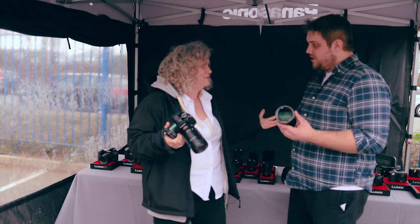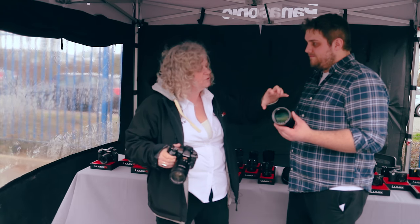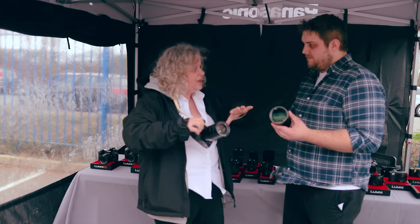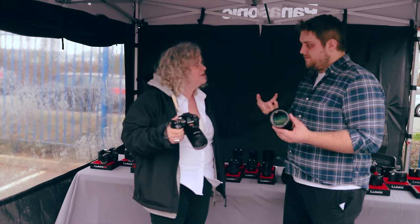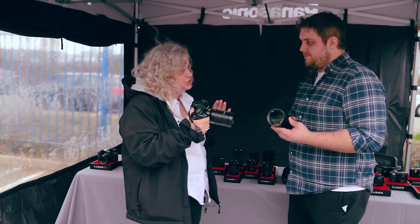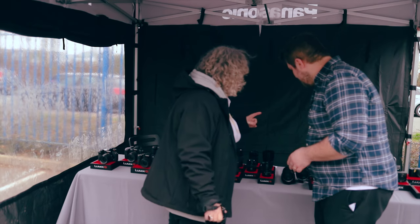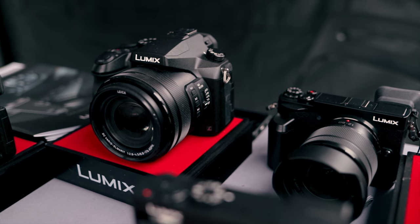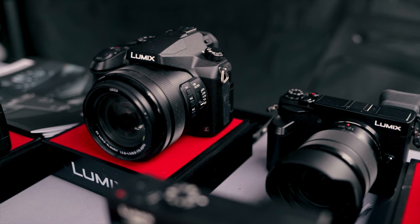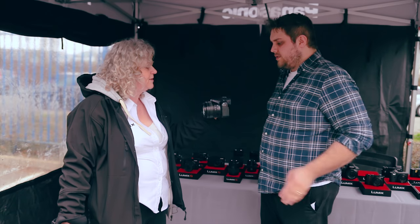This lens comes with the 1.4x adapter and you can also use the 2x adapter, so if you're in a hide or you're a specialist photographer who needs the ultimate image quality, this is an amazing lens. For the serious wildlife photographer we've got fantastic tools both in interchangeable lens cameras and in our bridge cameras.